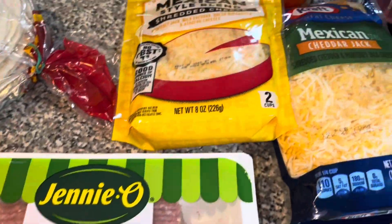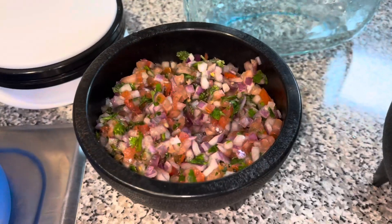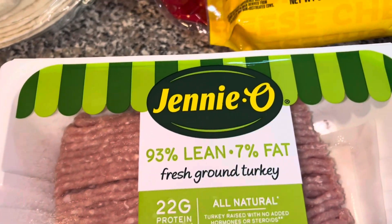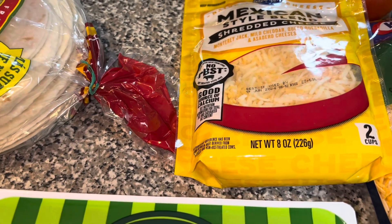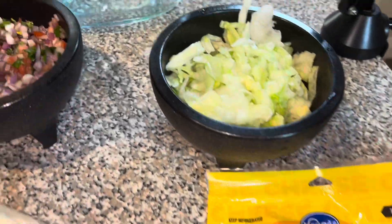Welcome back to my channel! I'm about to make some oven tacos. I already prepped the pico de gallo and the lettuce. I'm gonna make the shells using turkey, I got cheeses here, and I'm also gonna make a cheese sauce. Stay tuned for the video.